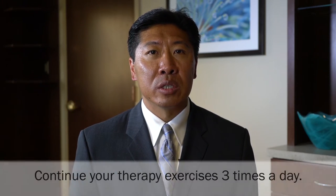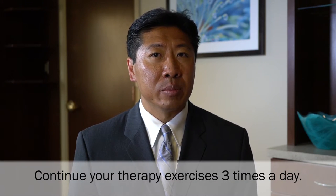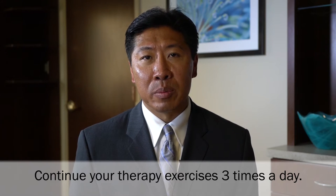Continue the deep breathing exercise you learned. Continue to use the incentive spirometer 10 times per hour while awake for at least 7 to 10 days. Eat well-balanced meals and drink plenty of fluids. It is essential that you continue your therapy exercises three times a day as directed by your physical therapy team.